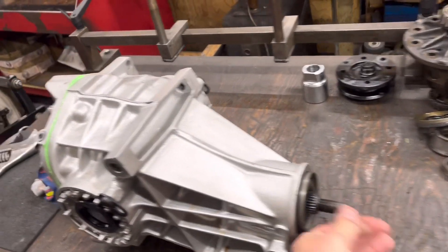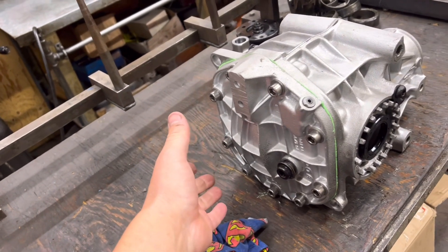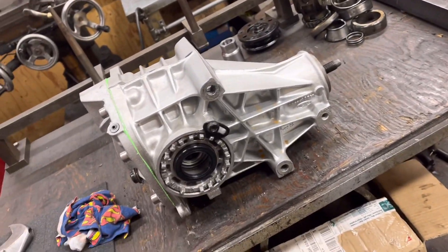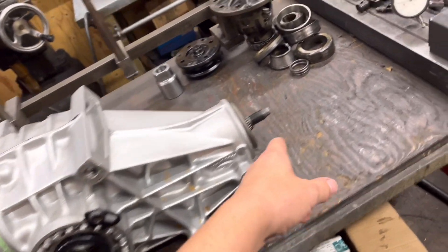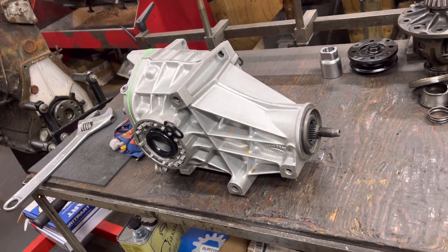Feels absolutely silky. When I put the gauge on the end we're getting about 20 foot-inches to turn it, so that worked out absolutely perfect. I do remember when I did my T5 gearbox in my Sierra that was pretty much the same — about 3 thou preload on that taper bearing. Really happy with that. Got new bearings in, just got to whack these seals in and then we're all done. So really grateful for your help on that, thank you very much.